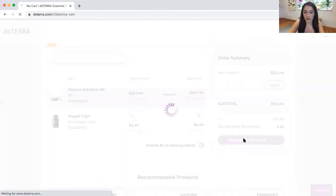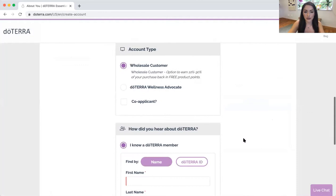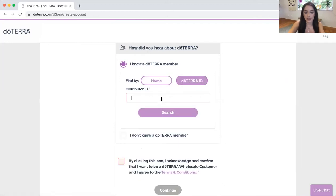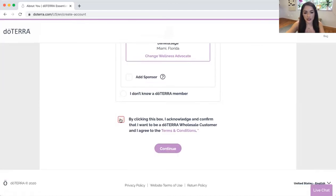Hit receipt to checkout. Fill out all of your information. And then where it says I know a doTERRA member, you want to add my doTERRA ID. So it is 4616682. Search. You see my picture right there — Daniela Sage — and then just click the box and continue.